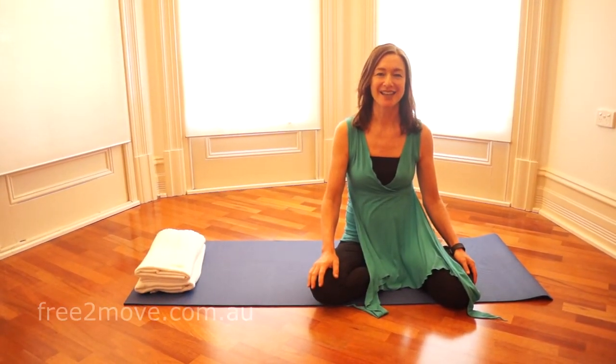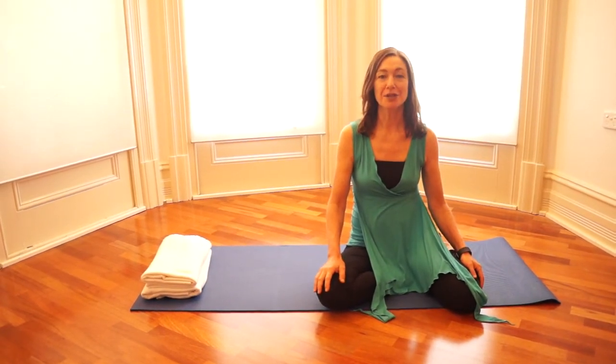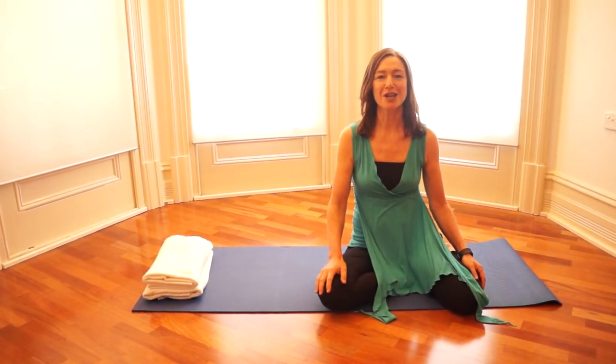Hi, this is Jodie from Free to Move in Perth, Western Australia, and today I'm showing you a Feldenkrais lesson on improving your reaching and turning while freeing your neck, shoulders, chest and lower back.